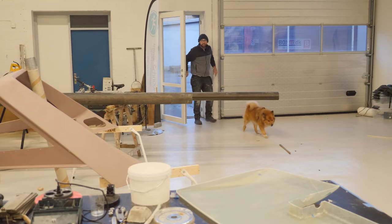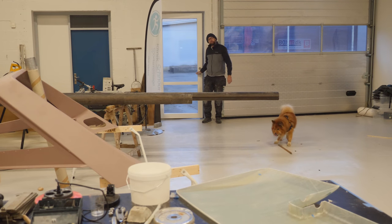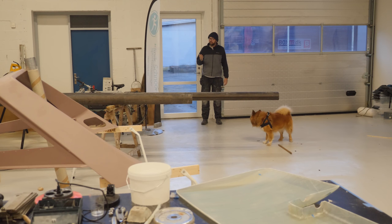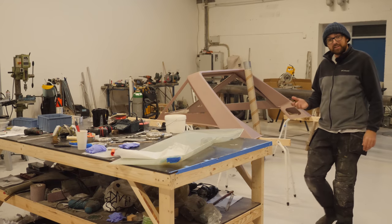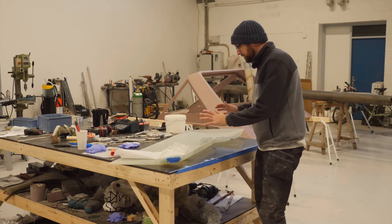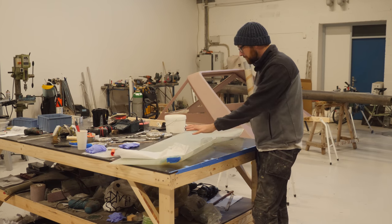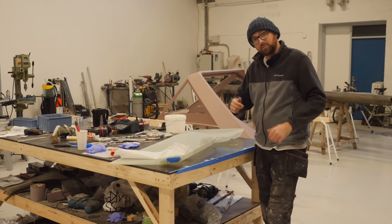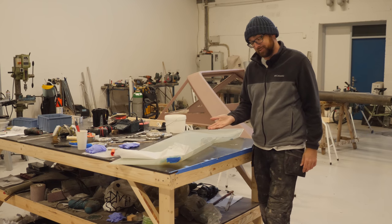Good morning guys! It is a beautiful Saturday morning — it's 5:52 AM. Blessed be thou jetlag; I've been up since 4 AM. So yesterday I trimmed the rudder shell and this should now be a perfect match, which is awesome. What's not so awesome is the tiny little mistake I discovered.